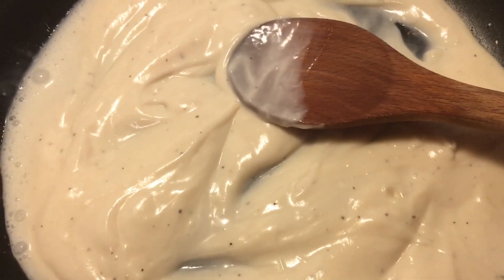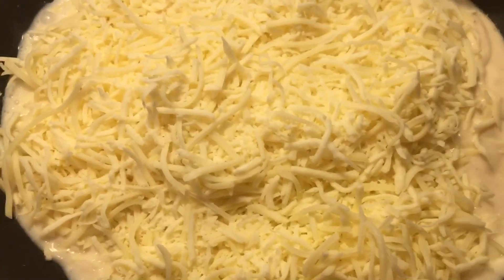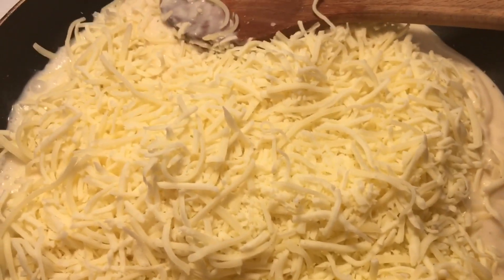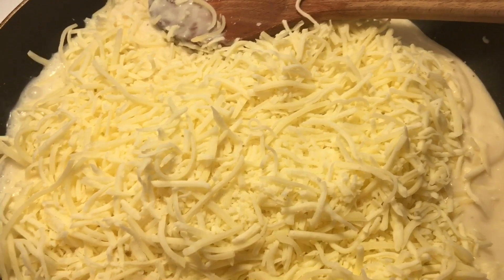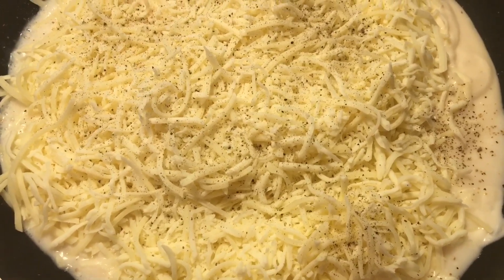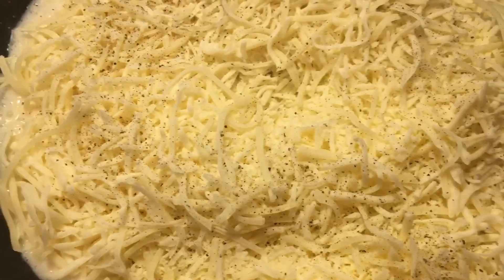Next I'm going to add some mozzarella cheese and let that go ahead and melt and cook down. Then I'm going to add my salt and pepper, and then just mix this all up.